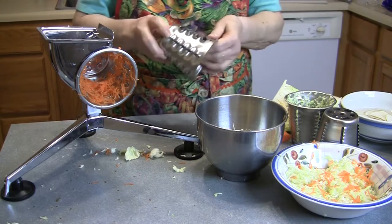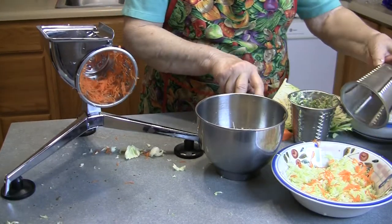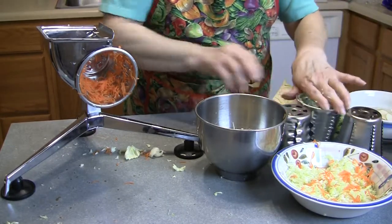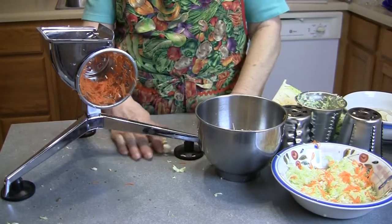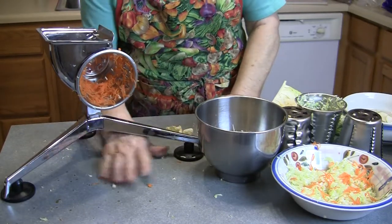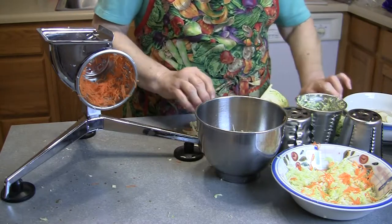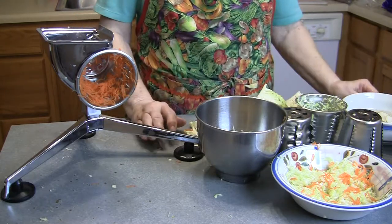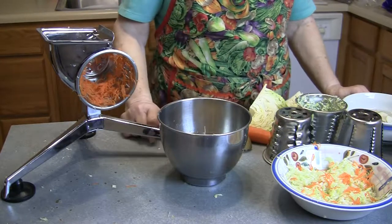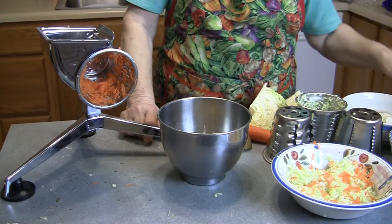This cone here makes like chips, and then you have a waffle slicer. It is just really nice to have. I find myself reaching for this before anything else. Once you get used to using it, it's just really fast and easy, and it's nice when you're dehydrating things. These chips are really nice.